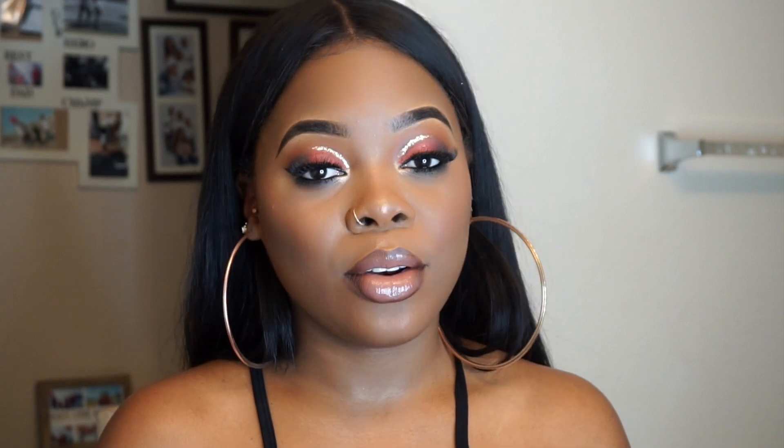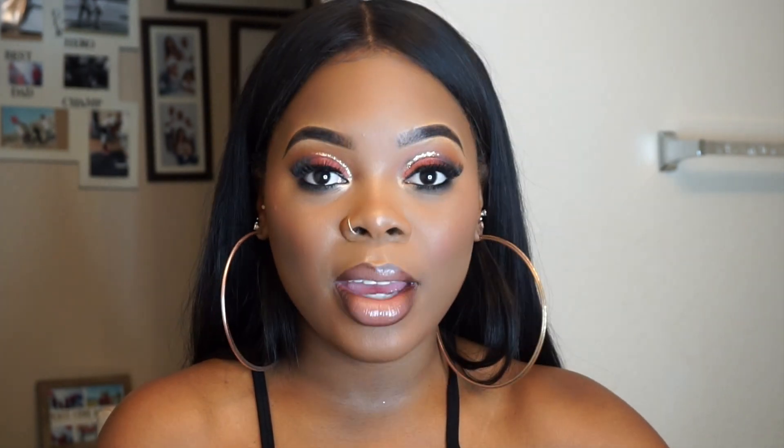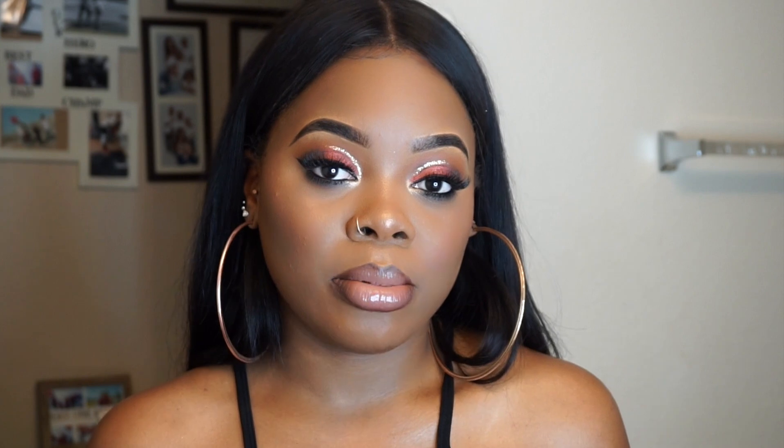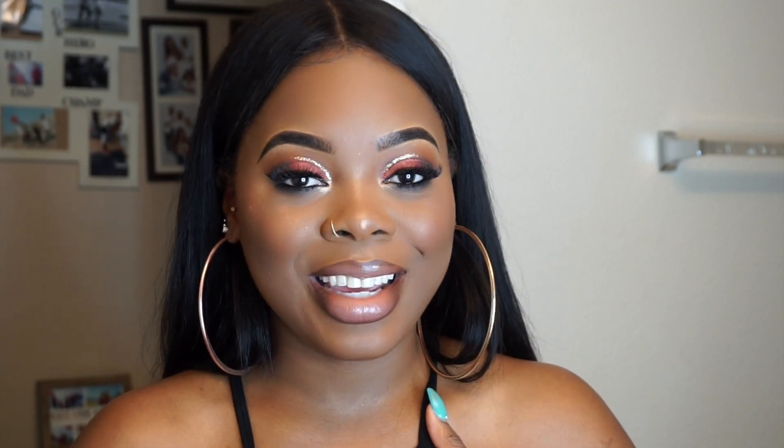Hi guys, welcome back to my channel, and if you're new, welcome! Today I decided to film this 100% drugstore foundation routine. I sprayed my face with Fix Plus and used my MAC Mineralized Skin Finish to set the powder — other than that, all drugstore. I'll be showing you the powder-before-foundation technique and explaining why I do that. If you want to see how I got this look, just keep watching. If you're not subscribed, please be sure to do so!